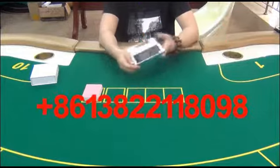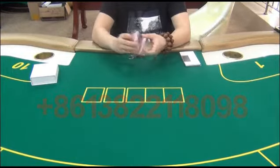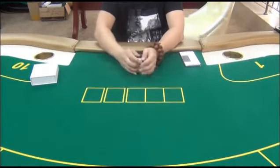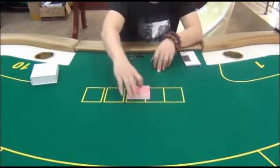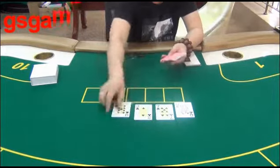Now let's see how it works in Omaha for six players. According to the poker analyzer, the sixth player will be the winner — let's check.